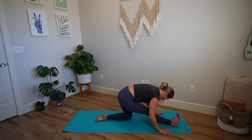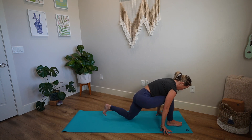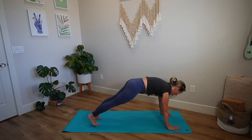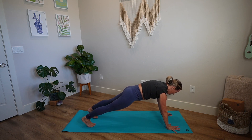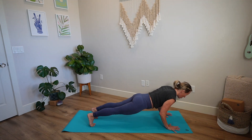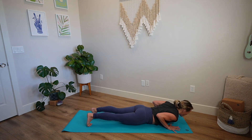Bend into your front knee, tuck your back toe, lift your back knee, plant your palms and step to a plank pose and pause. Feeling your spine nice and long, pressing into your hands, fingers spreading wide, deepening your breath. Let's lower to the belly slow for the count of five. Elbows bend back — four, three, two, and one.